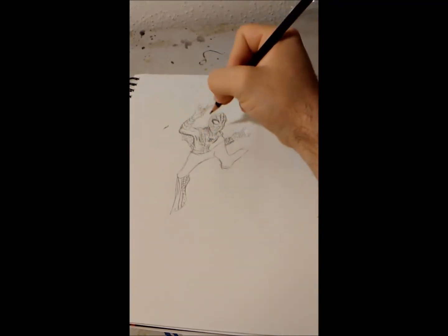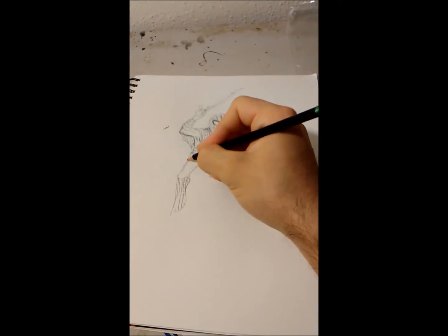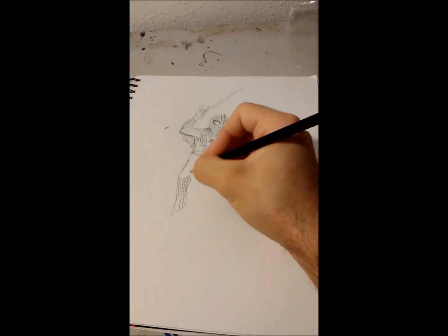I'll darken the back arm so that it can differentiate from the back webbing.